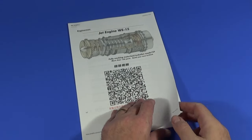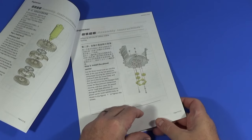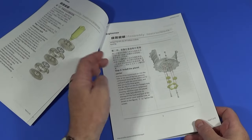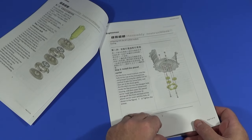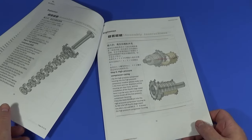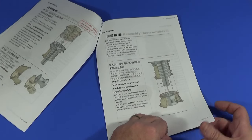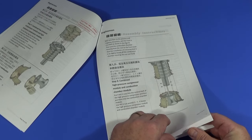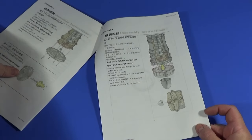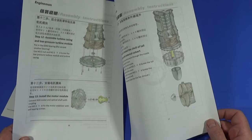Here's the printed out version of the instructions. Each page has some Chinese text and the English translation, plus a diagram of what you're doing. I'd have personally preferred a printed catalog but there we go, that's just me being old school. I've had a good read through, they look okay, and I'm hoping everything's going to be fine.